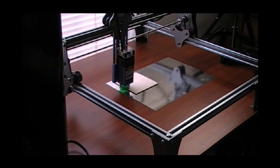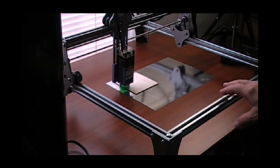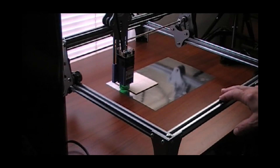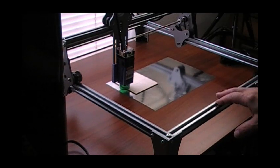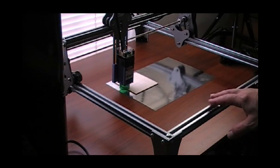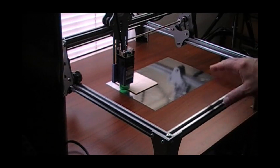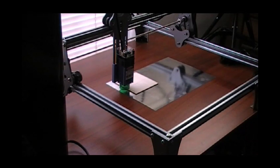Good afternoon, everyone. As promised, here's the SculptFun S6 Pro Laser Engraver. I got this yesterday, and if you haven't seen the unboxing video, I did make one of those. I said I would be back after I got it assembled and would make a video for you of how it works.